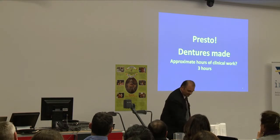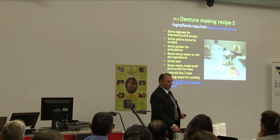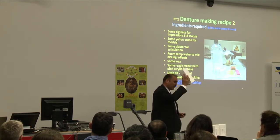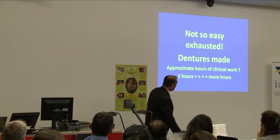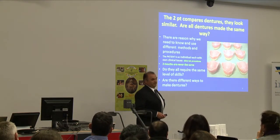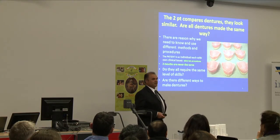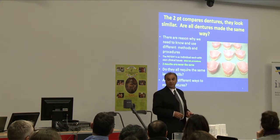That took about three hours clinical time — patient's happy. Now the same recipe for another patient with the same ingredients, except this time there's something special and it's not so easy. The clinician is exhausted — three hours of clinical time plus more. When the two patients compare their sets of dentures, the second patient says their previous set felt better: they were able to eat with it, it was more comfortable, it looked better. The new set doesn't feel as good as the previous one.